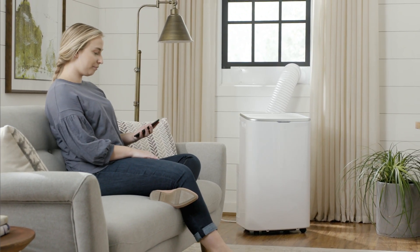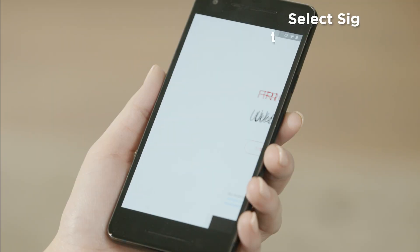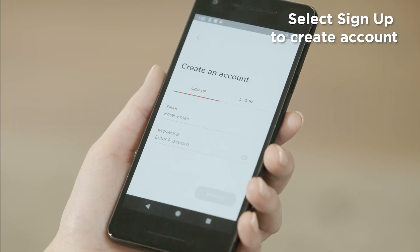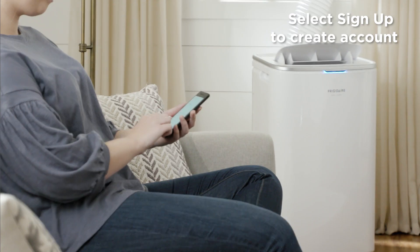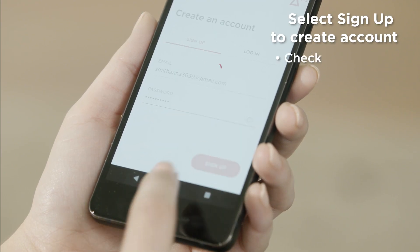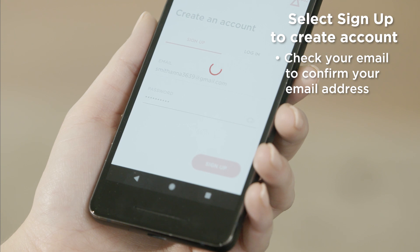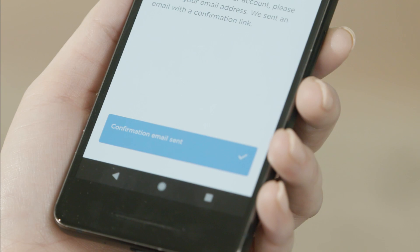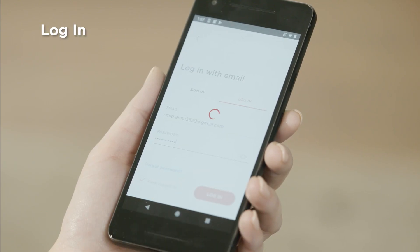First, let's open the app. If this is your first time using the app, select Sign Up to create an account. Once you press Sign Up, you'll receive a notification that a confirmation link has been sent to your email. After confirming your email address, return to the app and log into your account.